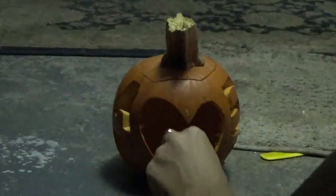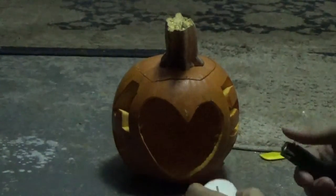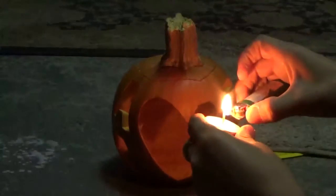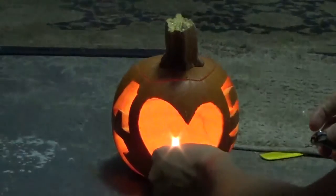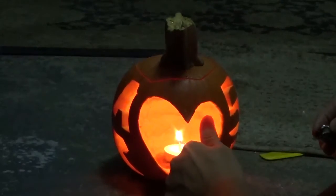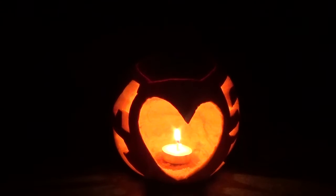So let's check it out and see what it looks like when it's lit and in the dark. As you can see, there is a giant heart just glowing.